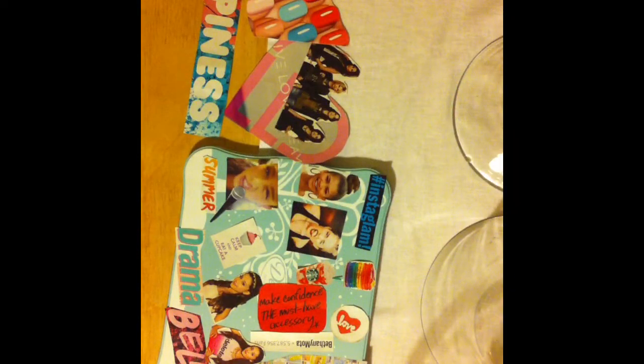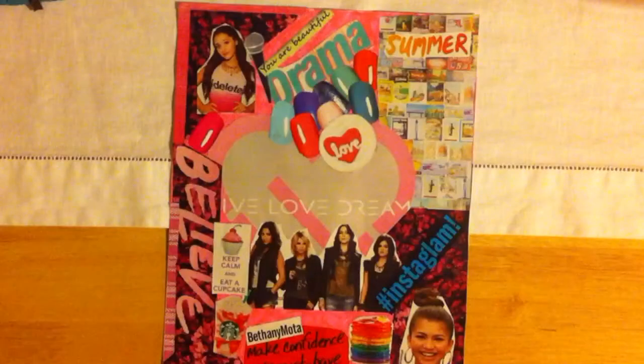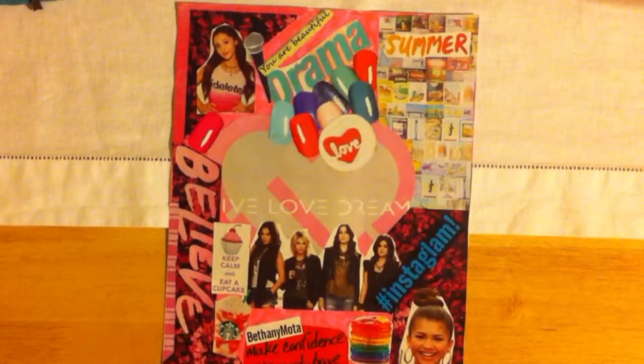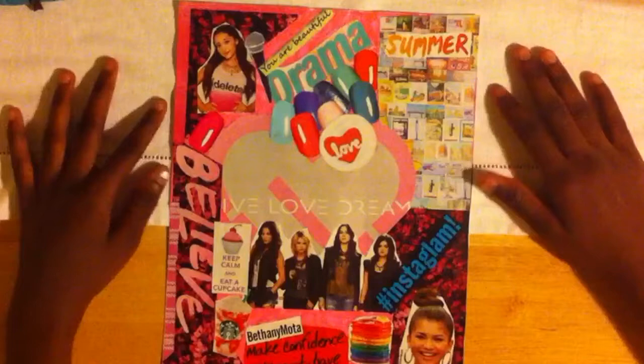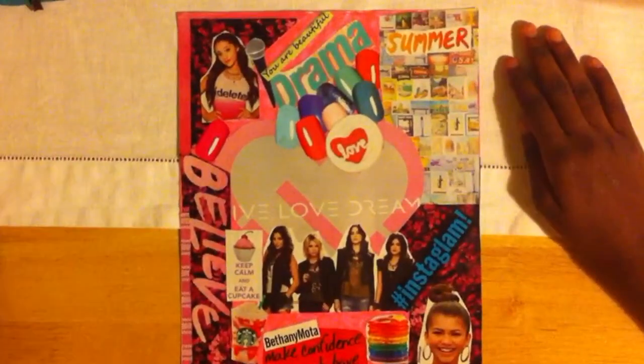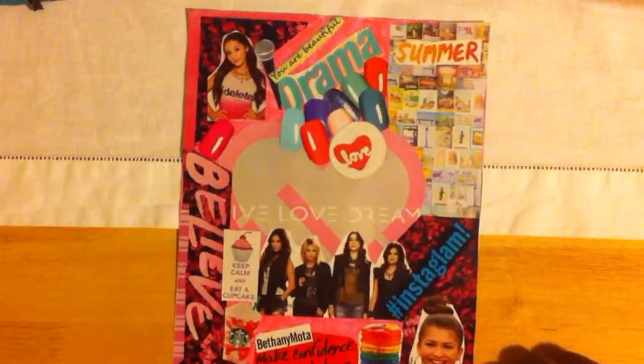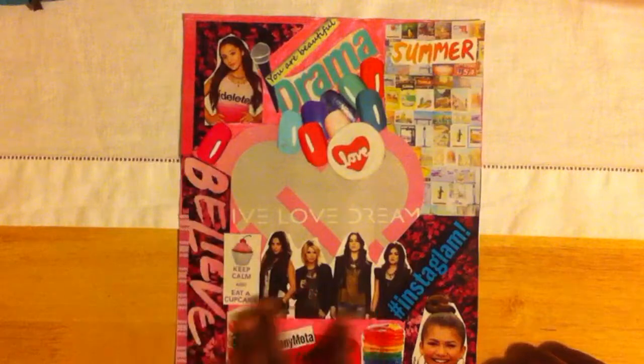Sorry, my camera sort of turned, but anyways. After you've trimmed everything, you're just going to get your white paper and begin to place it where you would want it. I wasn't able to record this part, but I just went ahead and glued everything down however I wanted to make it look neat, even though collages aren't supposed to be neat all the time.